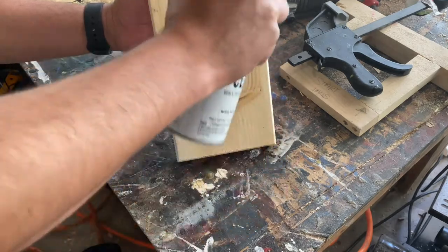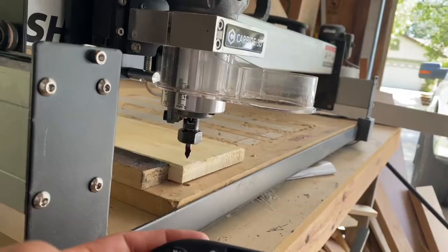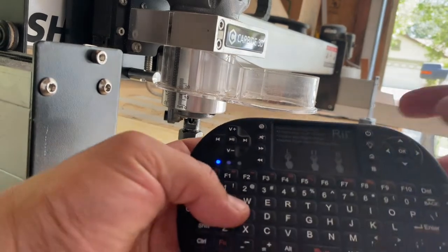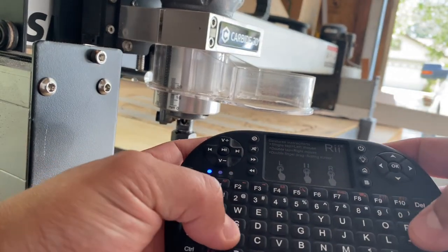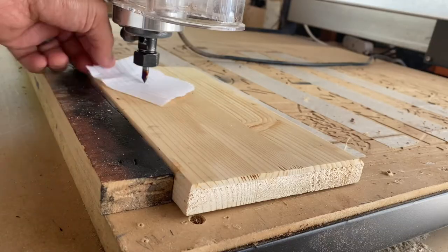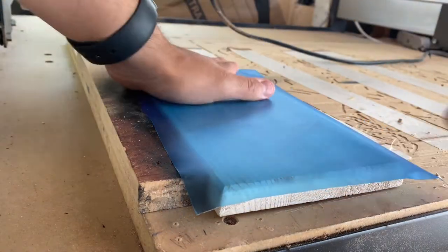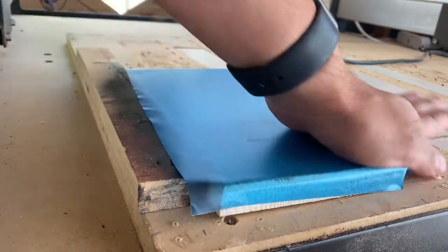Next I took it over to the CNC and got everything set up. I recently started using this remote control to operate my CNC and I've really enjoyed it — I'll be doing a review on it soon and sharing the pros and cons. Once the settings were input, I placed the Oracal vinyl on the bottle opener and ran the job.